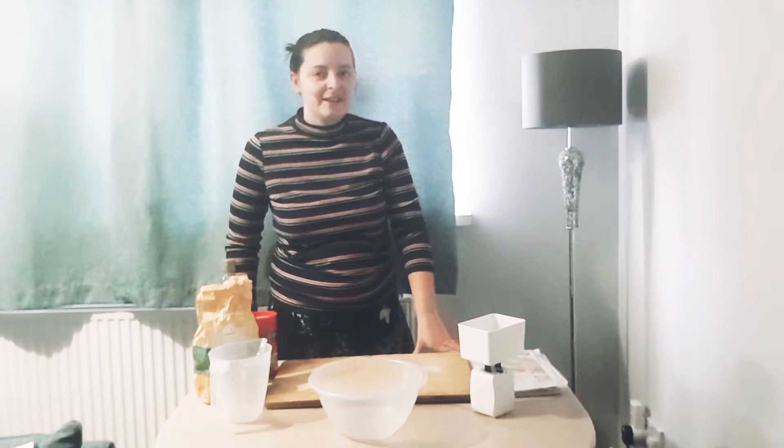Hello everyone and welcome back to Planet Chloe. I'm Chloe and I'm here to give you some eco-friendly tips that you can use at home to help the planet and live a better lifestyle.